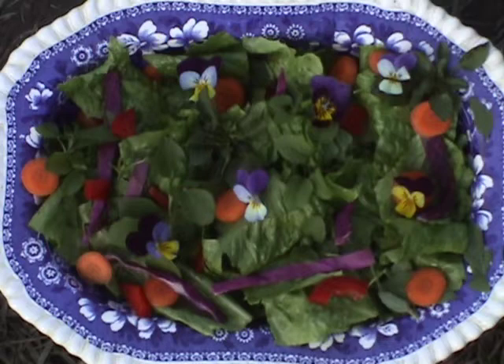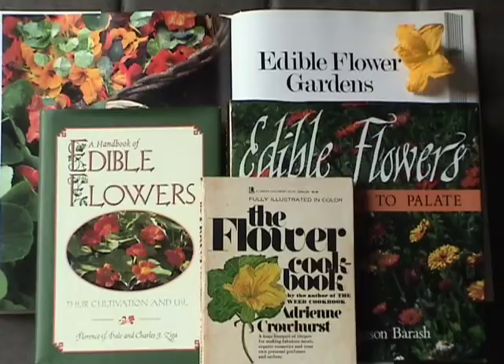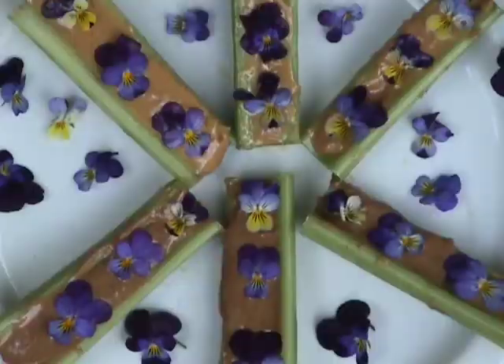Their edible stems, leaves, and flowers add a mild wintergreen flavor to salads. Now that edible flowers are becoming the new rage in gourmet cuisine, why not try this simple recipe?